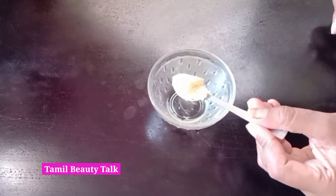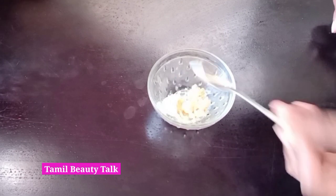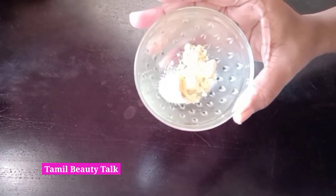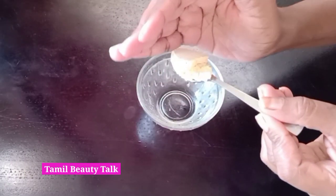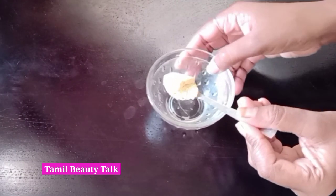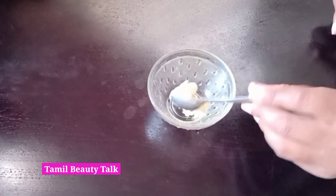Dry skin is okay, but regular dry skin is a concern. If you have dry skin, you will wash with a white skin base. We will wash with potatoes for dry skin.